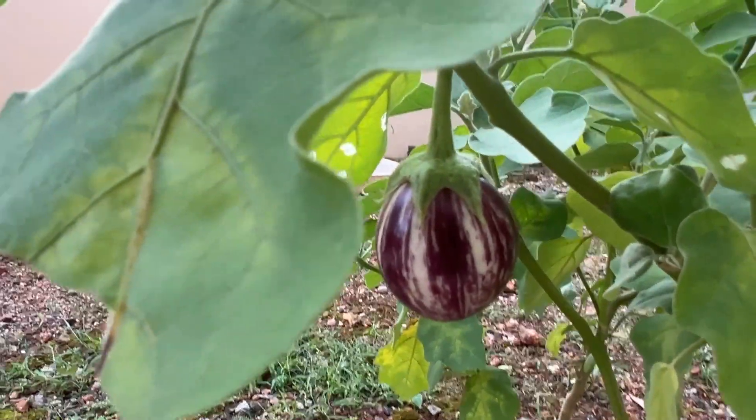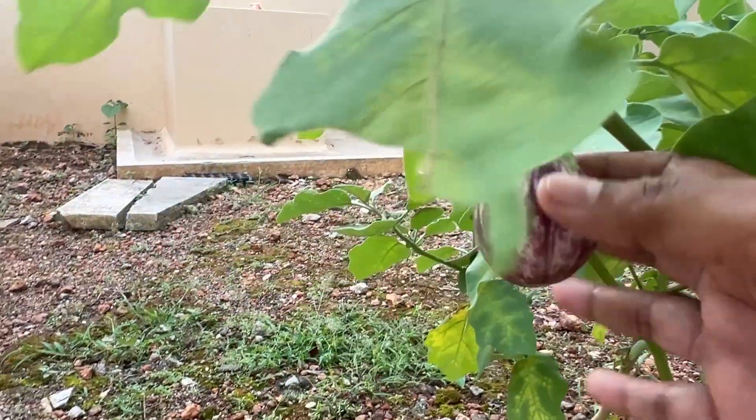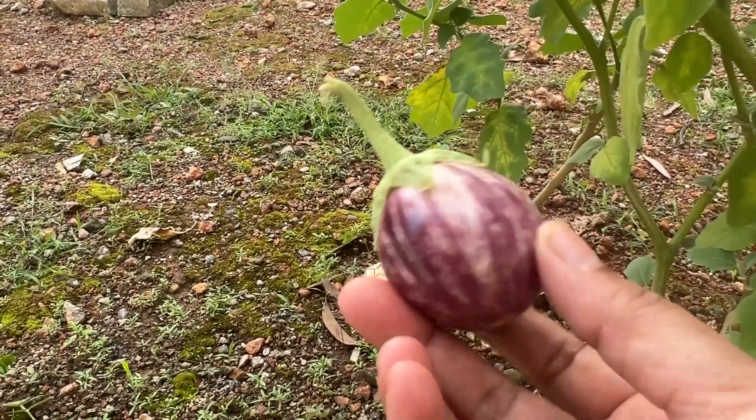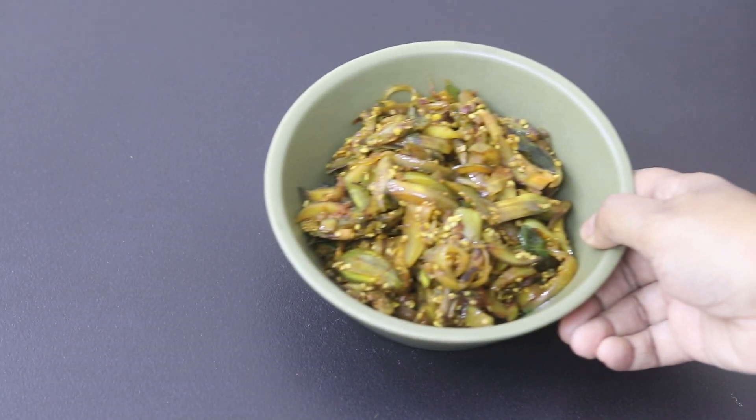Hey guys, I'm Nisha Homey. Today I'm sharing a quick and easy Kerala style brinjal roast recipe, ideal as a side dish for rice or for roti. So let's get started with the recipe.